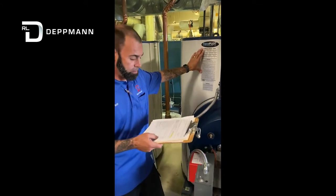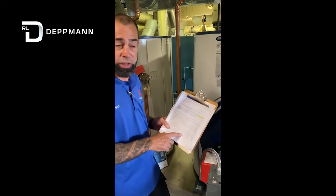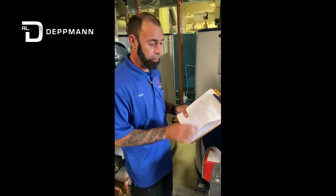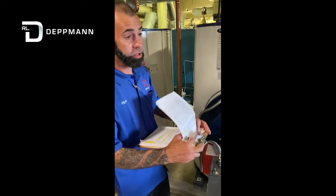Through a visual inspection, there are going to be several questions that are asked. Make sure you answer everything on the form correctly. Make any notations of anything that may not be correct prior to start-up.